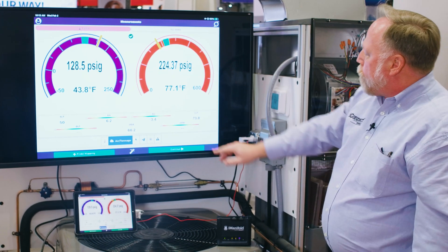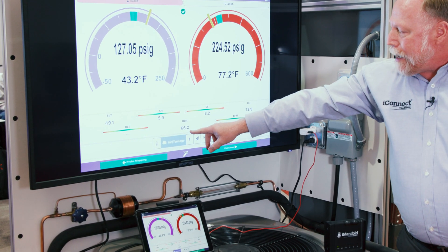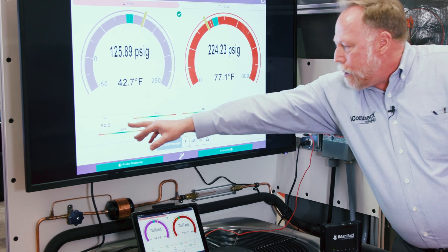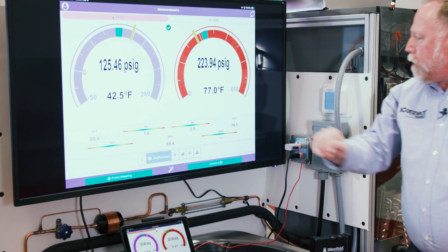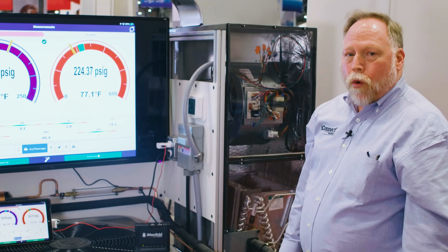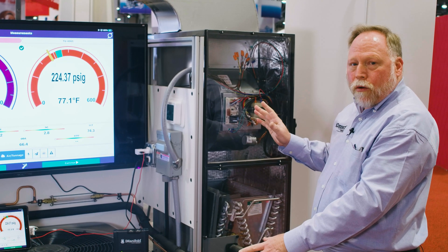Now you can see it — we're tracking superheat, tracking subcooling, we've got the outdoor air temperature, discharge line temperature, suction line temperature, and liquid line temperature. With all that we can do all these calculations at one time. Here we can show all the basic refrigeration cycle operation of the unit.